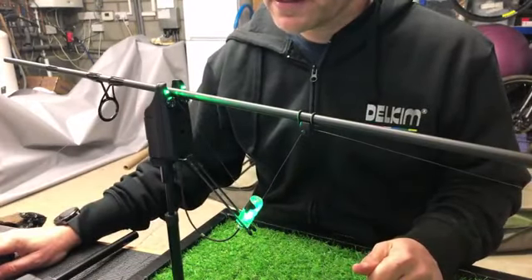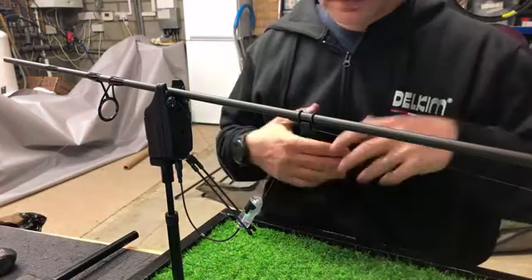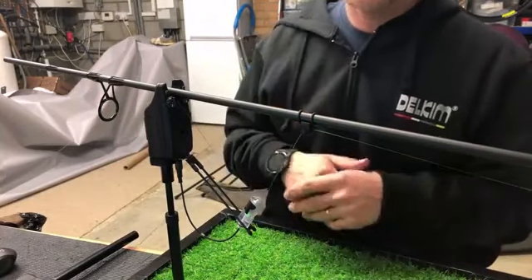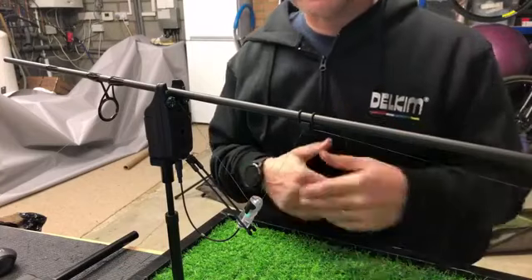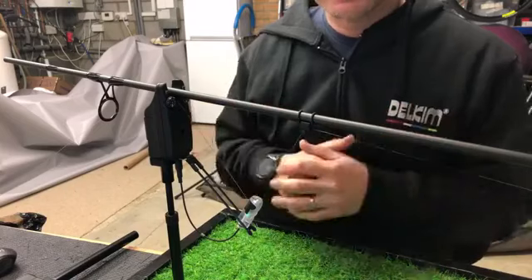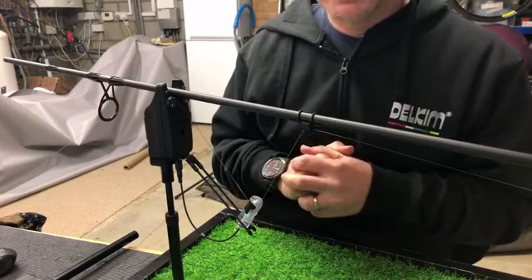I'm going to scroll down and see if anybody has asked any questions. We're talking about sensitivity at the moment — if you have other questions I'll try to answer them at the end. I'm going to try doing this through the weekdays at half past six every day. I know people have asked about the IMU setting on the new alarms — I've just done a video on that in the garden and I'll probably get it edited and out over the weekend.